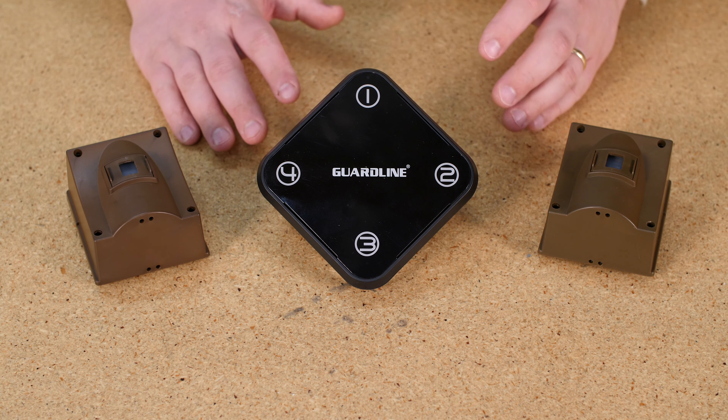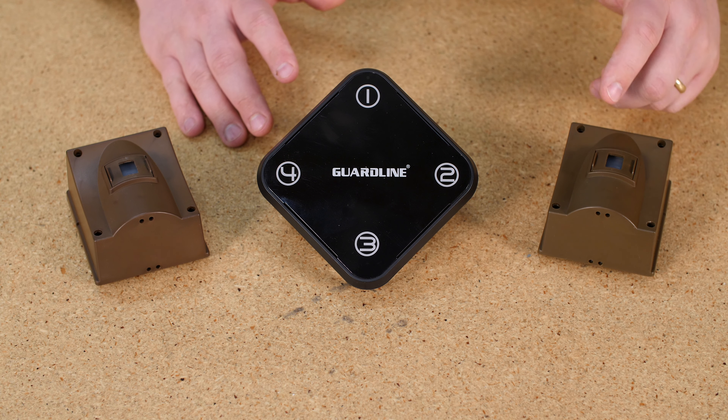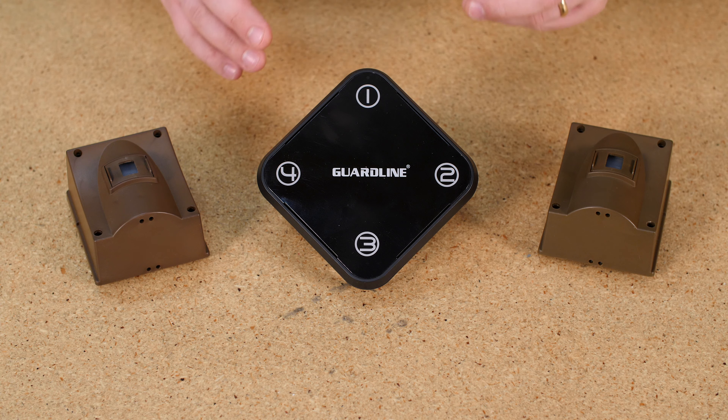I'm going to go back into learn mode. Press and hold the learn button for three seconds — Zone 1 starts to flash. I'm then going to press the learn button again, which becomes 'next,' and Zone 2 starts to flash. With Zone 2 flashing, I'm just going to go ahead and activate this sensor and it's paired.